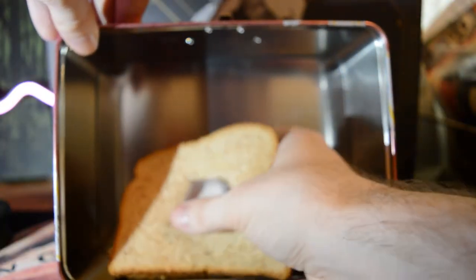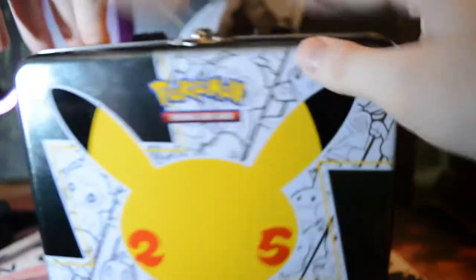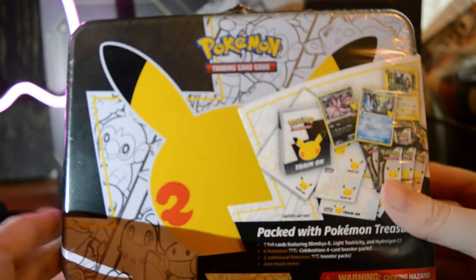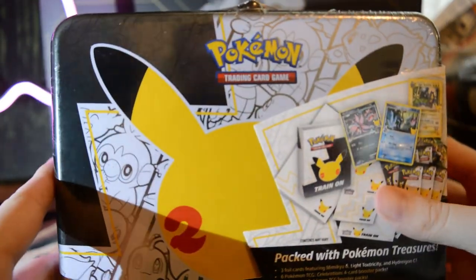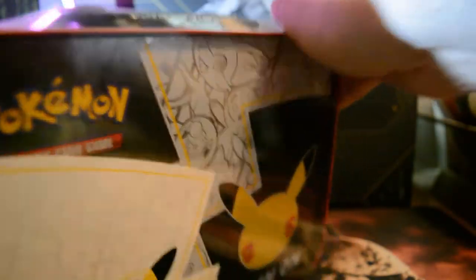Guess I'll just eat it myself. Alright, time to see what I'm having for lunch today. Alright, my favorite - bread with an ice cube in it. Well, I'm going to save that for later. But first, let's check out what's inside of this before I eat my lunch. That's right, we're opening up the Pokemon Celebrations Lunchbox Tin. This is going to be my very first Celebrations opening, so I'm actually very excited to get into this.